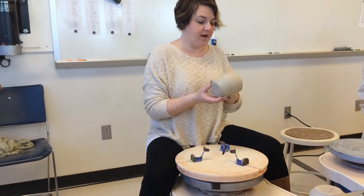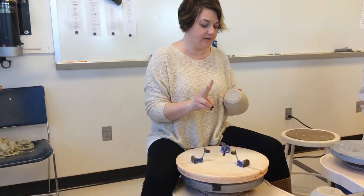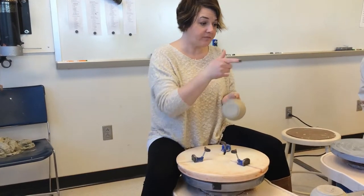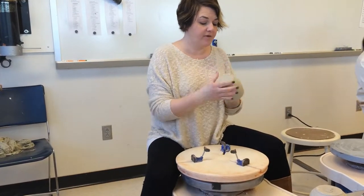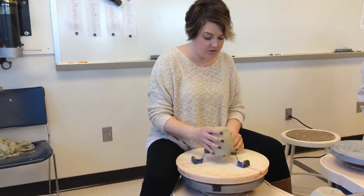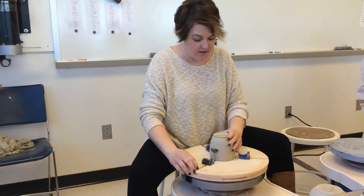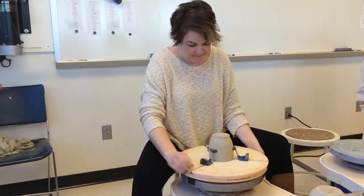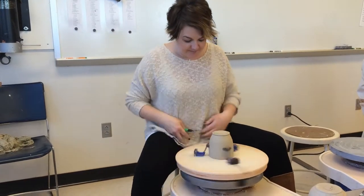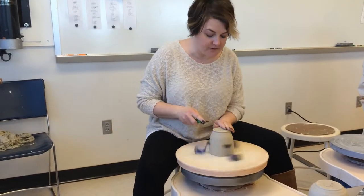For this cup I'm going to do two trimming demos. One is going to be a foot, which is very similar to the bowls you just did, and then one will be a tumbler with a flat bottom. I'm assessing how thick my bottom is so I know how big a foot I can make. Your tool should be freshly sharpened and ready to go. Remember, you're going full speed when you're trimming.